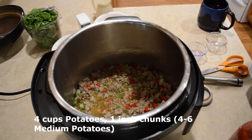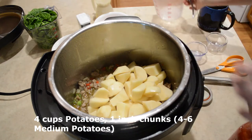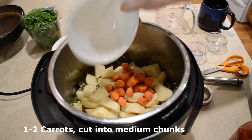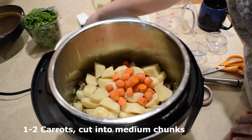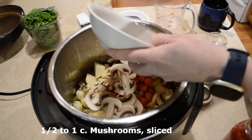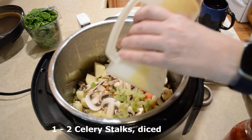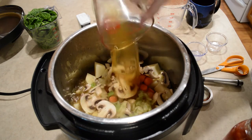I have four cups of potatoes cut up. I have mine peeled, but you don't have to do that — you can wash yours really well and leave the peelings on if you like. I have about one carrot; you could put two if you wanted. I have about a half cup of mushrooms sliced up, about a stalk of celery, and another two cups of broth.